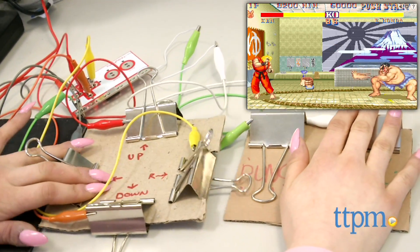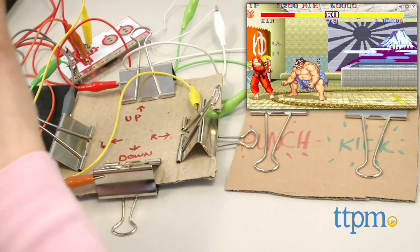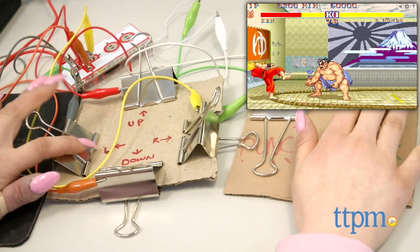The other six alligator clips connect from the Makey Makey to binder clips that act as key inputs for left, right, up, down, punch and kick.